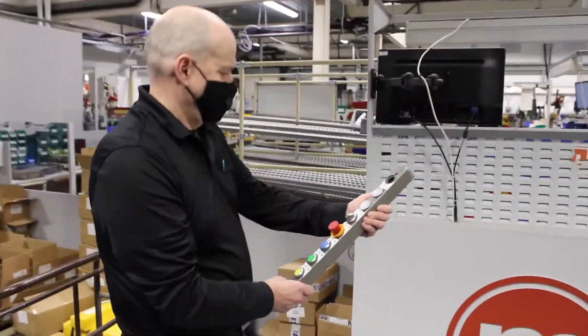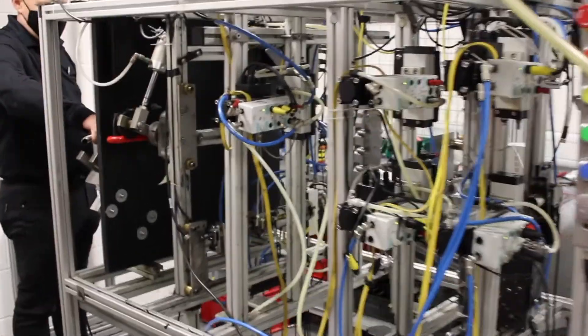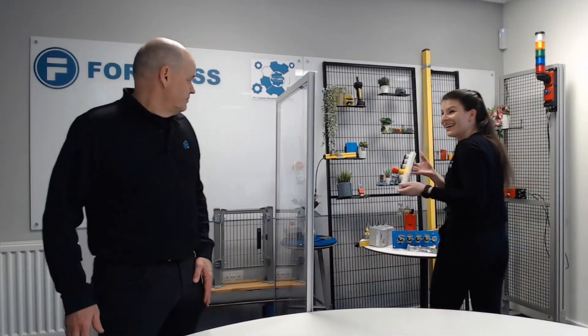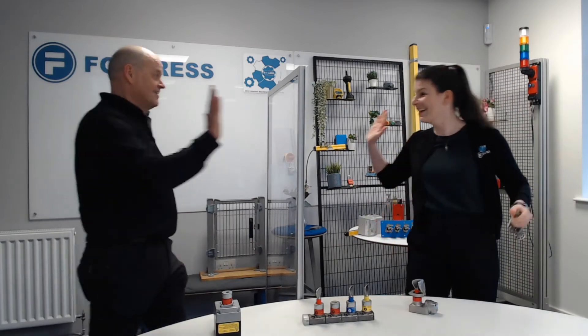Hello and welcome to Eva Mark's Safe. Today it's all about interlocks, and in particular, I want to know what guard locking is all about.